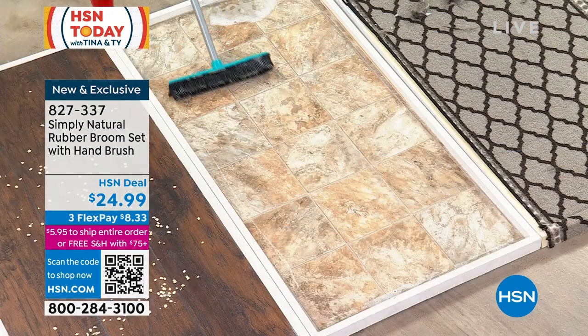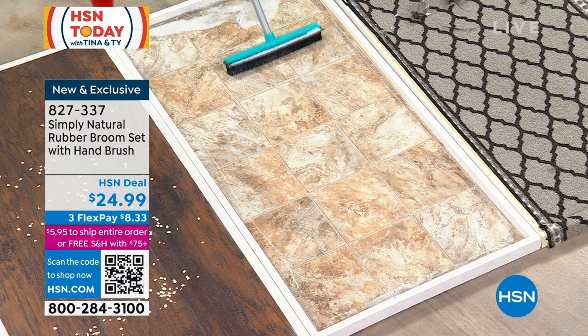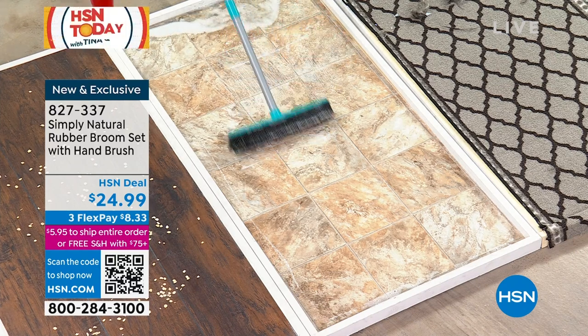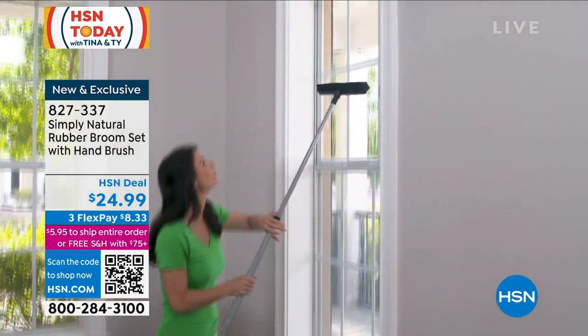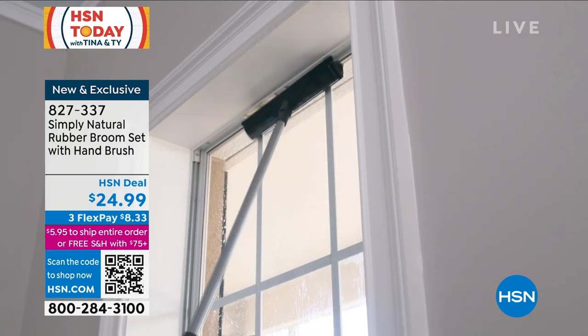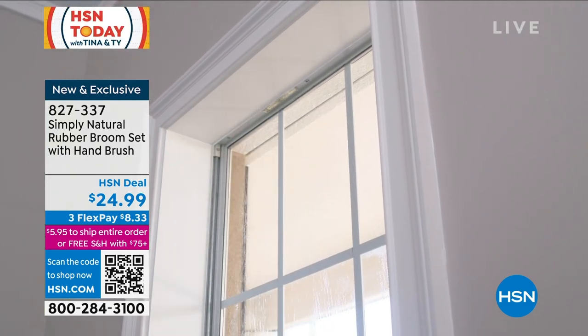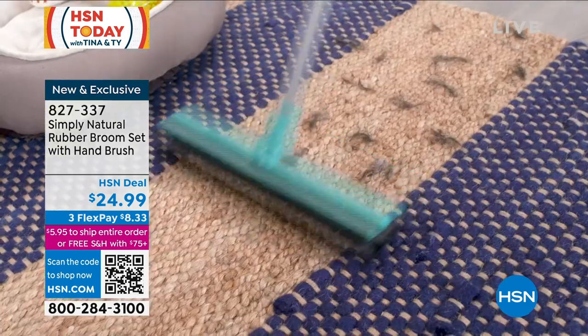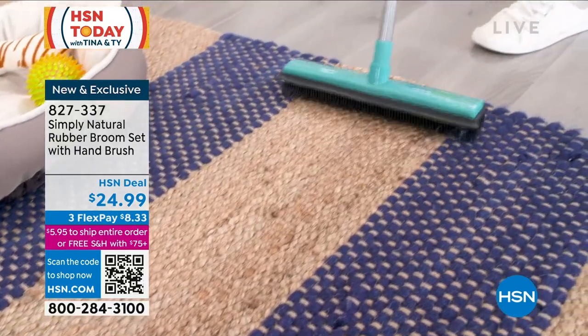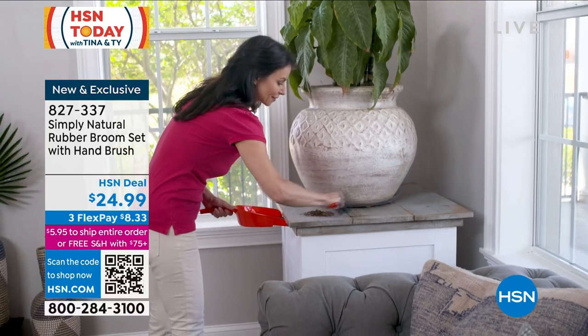Perfect every single time. If you own a cleaning service, you want this in the hands of your team because it is professional grade through and through. Twenty-four dollars and ninety-nine cents gets you your new go-to — whether it's indoor, outdoor, wet, or dry. You're getting both the upright and the handheld, which features those same rubber bristles. For those windows you can't reach, use the squeegee side or the rubber bristle side. You choose your color: aqua, black, or red.